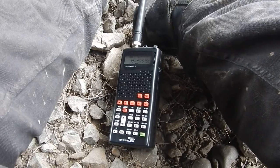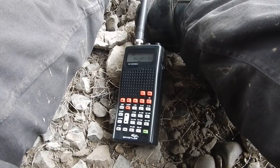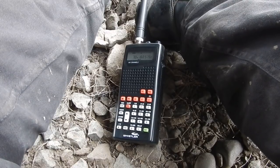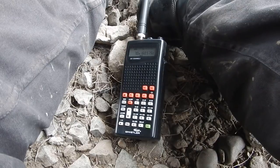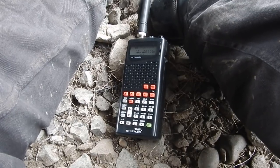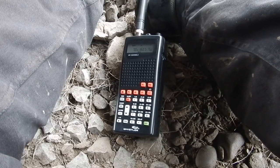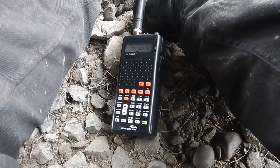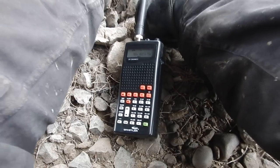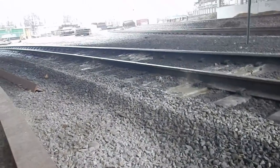There's a CN train behind them, or a wagon — one or the other. They're trying to push through but it's not going through. I'm beside it and it's not going through.